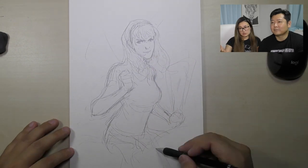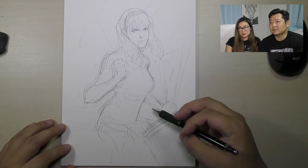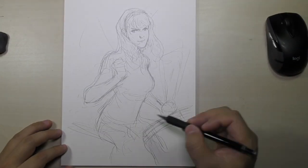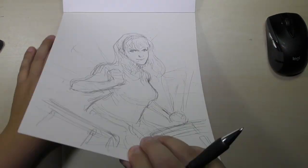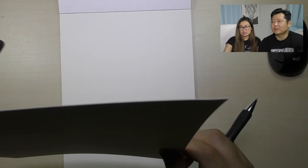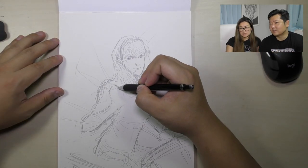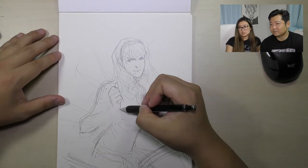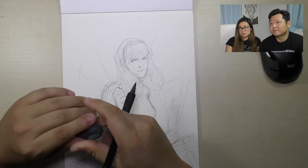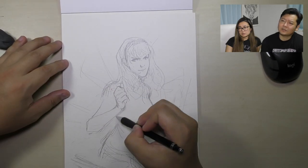I think the pose stays and the face changes. Looking at the composition and the balance — when you look at it from the back, it's just an artist's trick to figure out if the composition is okay. Yeah, I think the face stays and I inked this face.